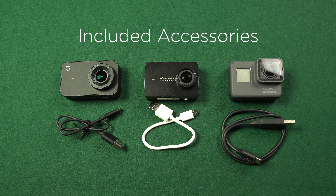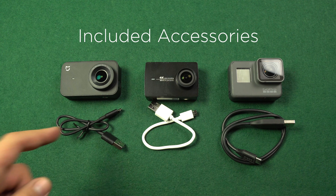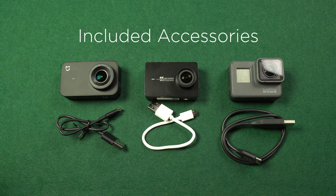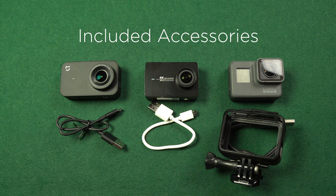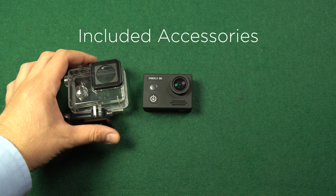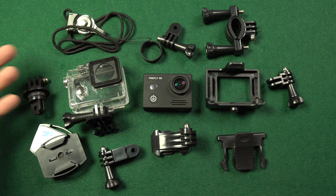What's included when ordering one of those cameras? Xiaomi Miya, Yi 4K, and GoPro Hero 5 Black standard packaging just contain the camera, battery, and a USB cable — Hero 5 also includes a frame so you can mount the camera. Underwater cases are optional accessories. Only Firefly 8S comes with an underwater case and a set of several mounts and accessories.